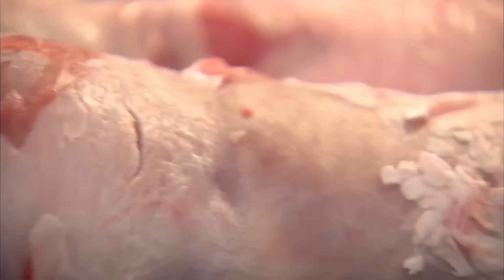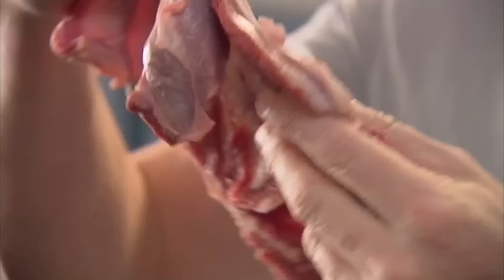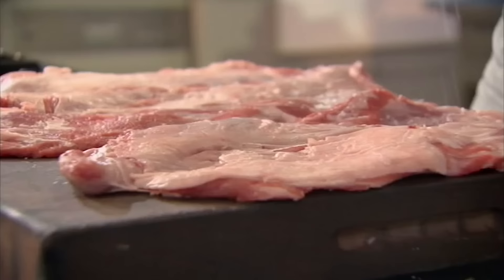These are lamb breasts — a beautiful, cheap cut tucked alongside the rib. They've been boned out, the skin has been taken off. I'm going to roll them, stuff them, and braise them. Braising simply means cooking in liquid on a low heat, making the meat divinely tender. Now open them up and give them a really good season — both sides, inside and out. Really important.